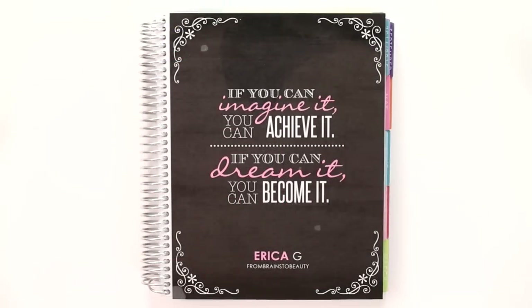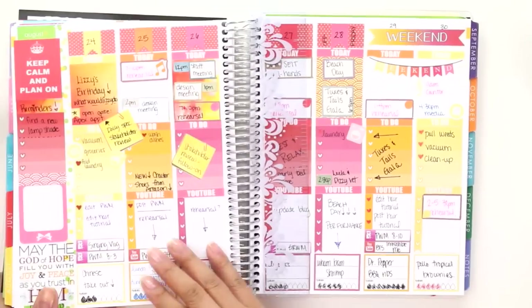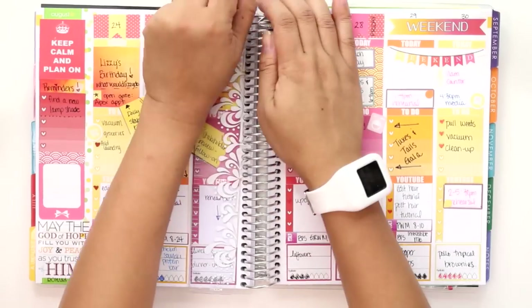Hey guys, it's Erica from Brains to Beauty and today I have another plan with me video, but before we get into that let's go ahead and do a quick recap of last week.